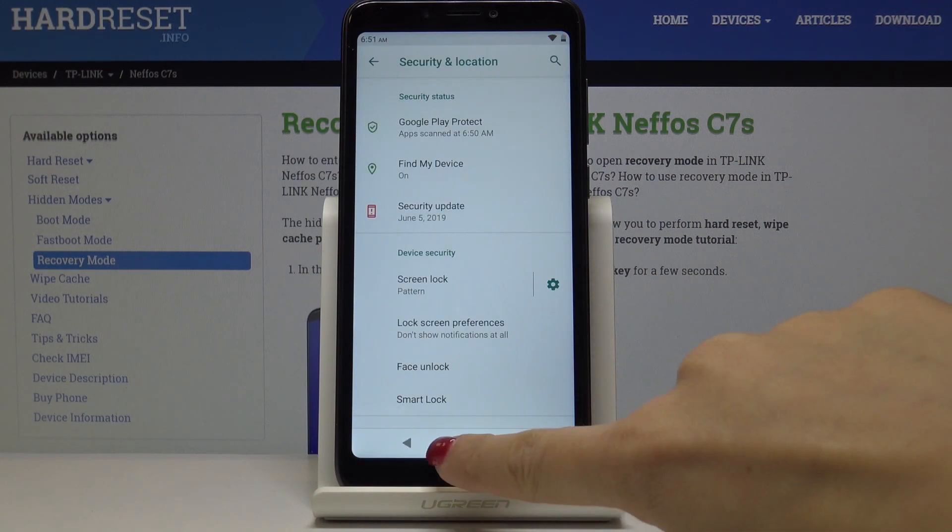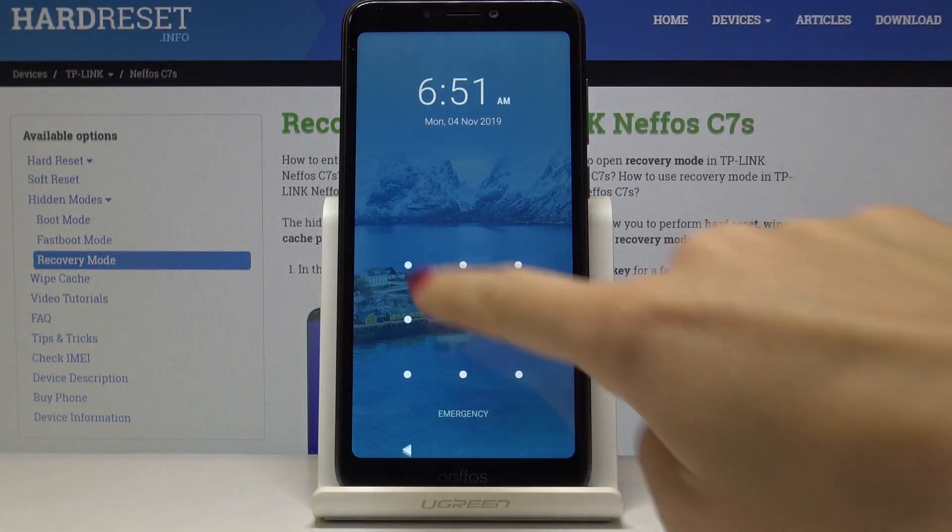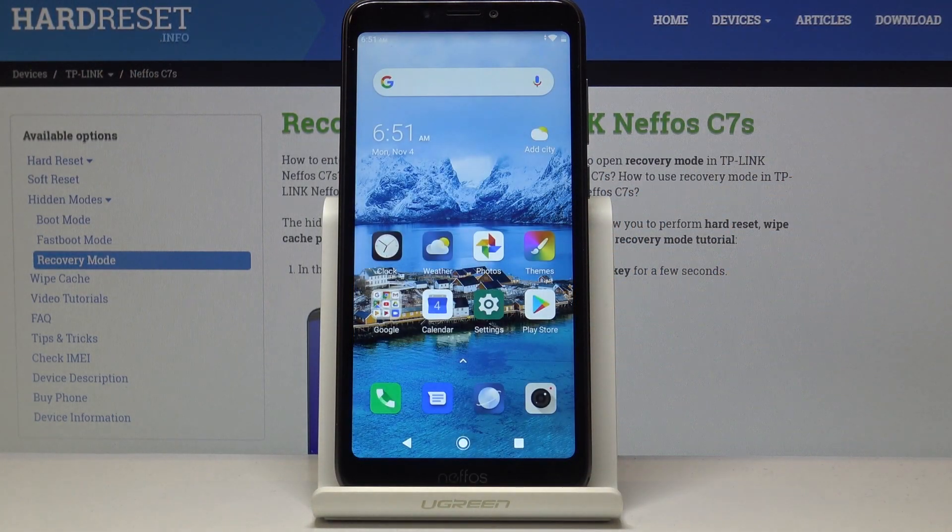And that will be all. As you can see, from now on no stranger will be able to unlock your device without this pattern. This is how you can protect your NIFOS C7S.